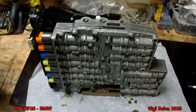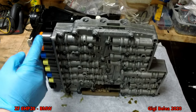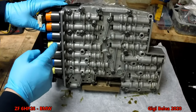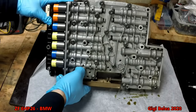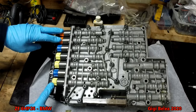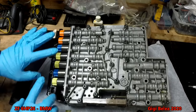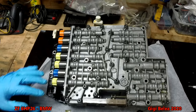Before we start opening, note the position of which solenoid is where. Mark them one, two, three, four, five, six, seven — or just take a picture. They are color-coded: you'll see orange, blue, two yellow, one blue, one yellow. Know the position, and if you change them, remember to put them back in the same order.